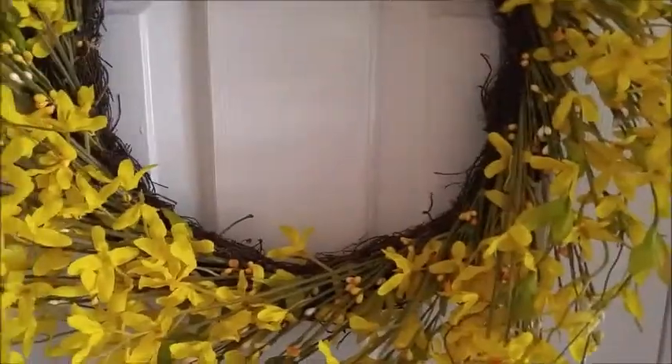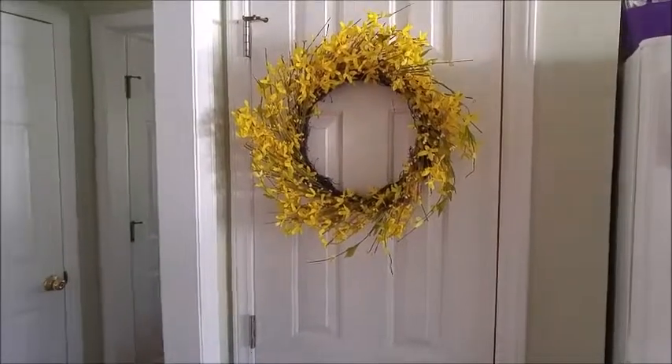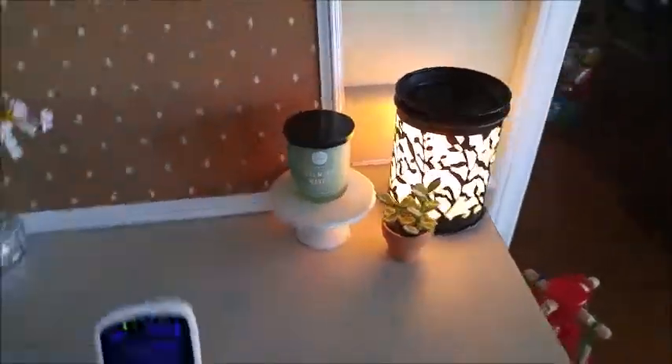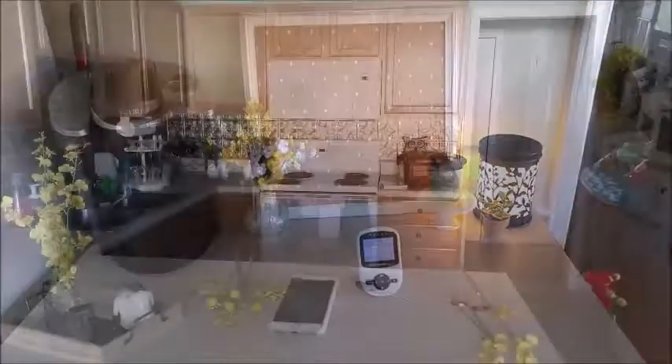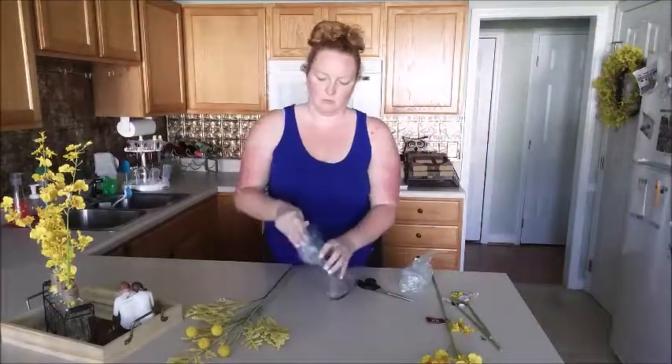I decided to hang up my wreath. I wasn't too sure if I wanted to keep it — I really want a greenery wreath, just a simple green one. I left the tag on just in case but put it up on the pantry door in the kitchen. It didn't look right, so I turned it around and it looked better. I moved the flower arrangement over there and pulled out a candle to add to it, and I thought it looked pretty awesome.